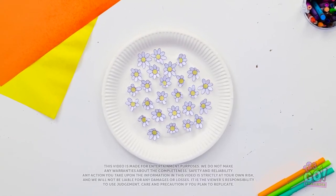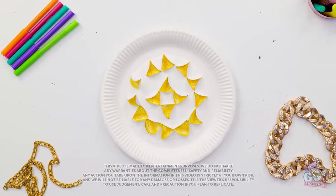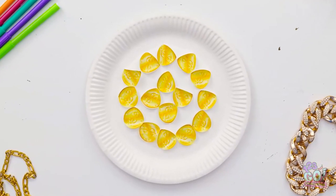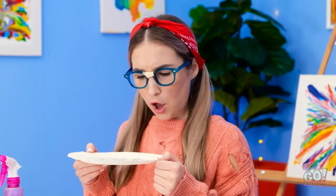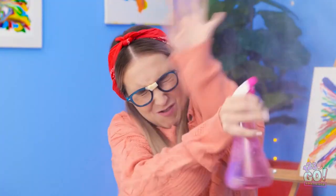Wow, this is so much fun! I wanna do it again! Here it comes! Whoa, look at that! It's like magic! What are you doing? I wanna try it! No. Fine. Knock it off! Hey, watch the hair! Take that! Is that the best you've got? Stop! Wait... where are we? Over here!